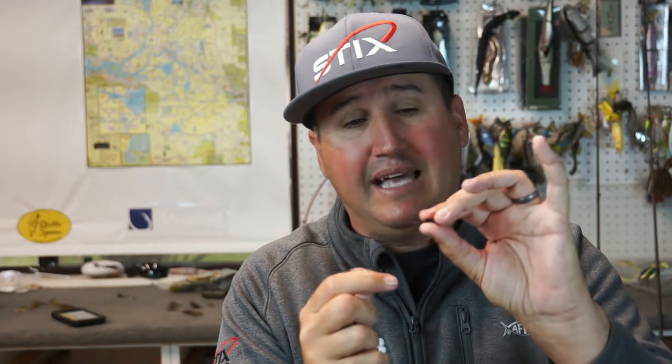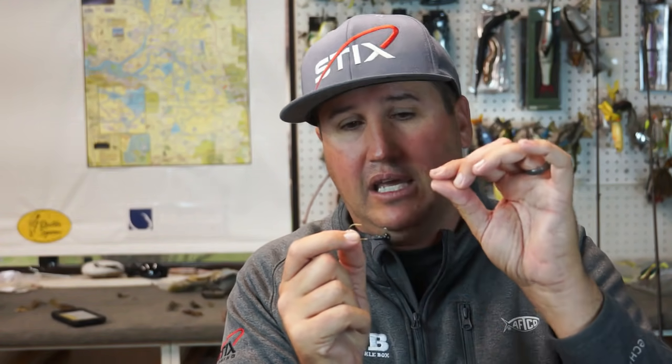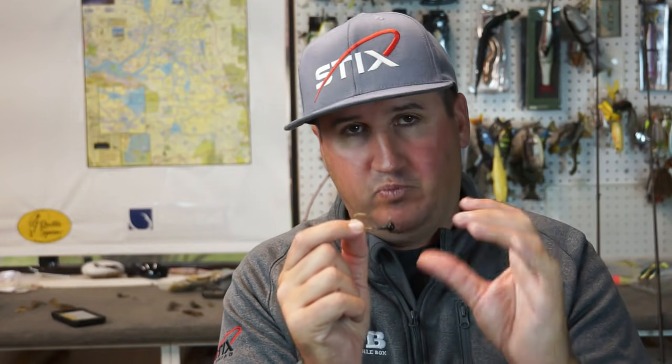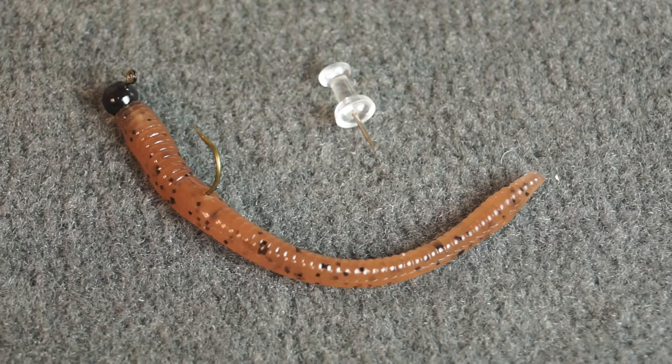Don't think one jig head is the set-all be-all. When you start getting into your four-inch plastics, you need to go with something with a little bit longer shank. When you have shorter body plastics, find something with a shorter shank. A keeper is essential. On a lot of those shroom heads there's a little wire keeper, but you always want to add a tiny dot of crazy glue when Ned rigging. If you're using Z-Man elastic plastics, use a very tiny dot of Loctite gel - if you put a blob it's going to eat up that plastic and trash your jig head.